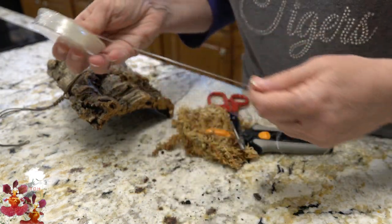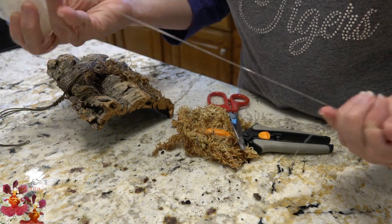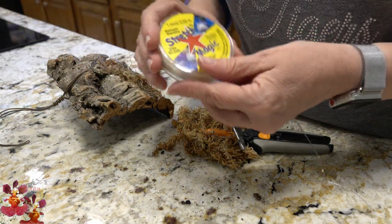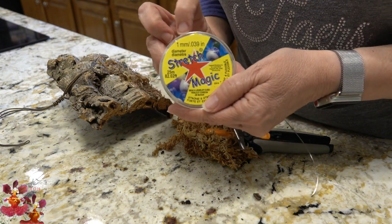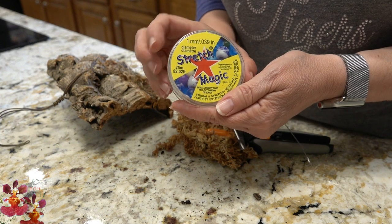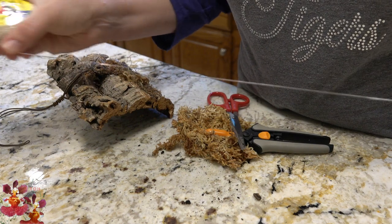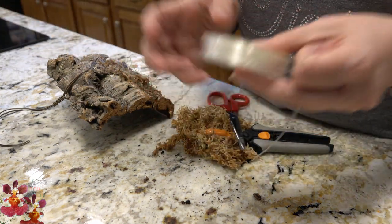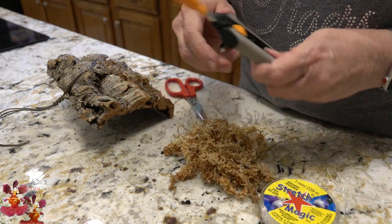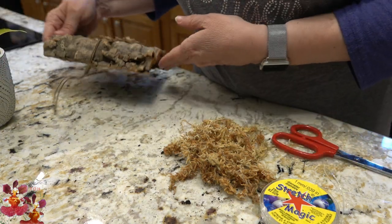The other supplies that we need are my stretchy cord. If you've watched my previous videos for cork bark mounting, you know I use this stretchy cord. The brand doesn't really matter, but I do prefer the one millimeter in diameter cord. This is really just beading cord — if you go to a sewing supply store or a hobby store, it's just in the beading section. I'll be using this, and then we need a little bit more damp sphagnum to put over the root system, and of course some scissors and/or cutters to help trim the root system.